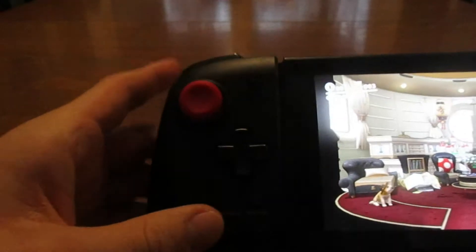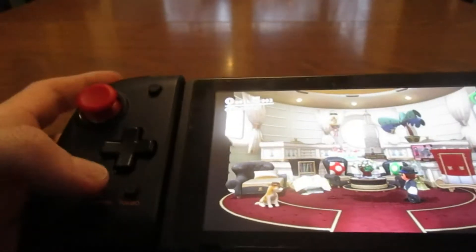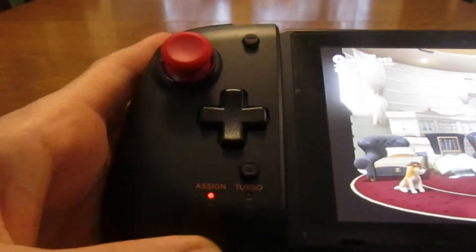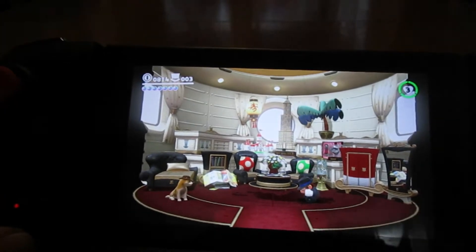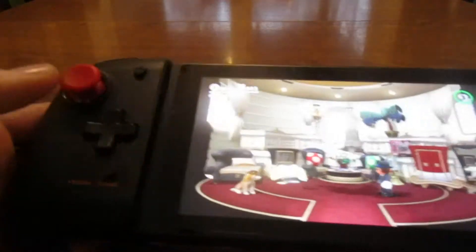Same with the left button — let's say we wanted ZL for our back bumper. Hold the assign, hit the ZL button, the light is on, then we hit the back button and it works. To deprogram it, you just hold that and hit the back button again.